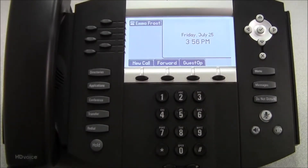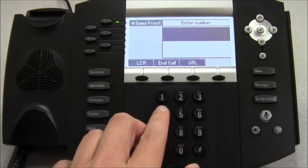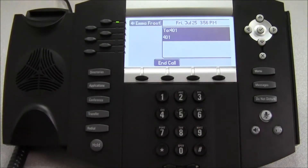To begin with, let's look at how you make a call. To make a call, simply pick up the handset and then dial the extension number that you're trying to reach. The other end will then begin ringing, they can pick up, and you can speak.